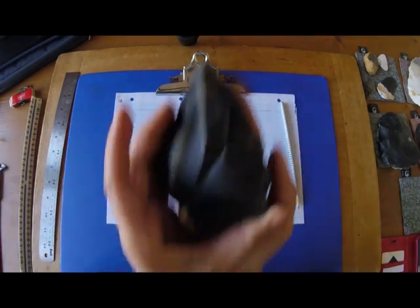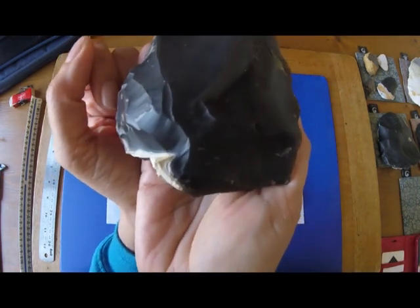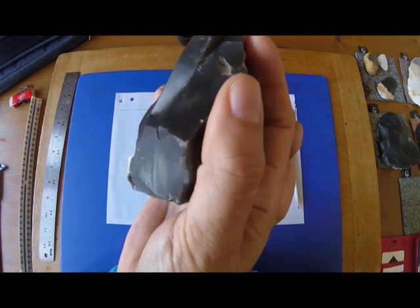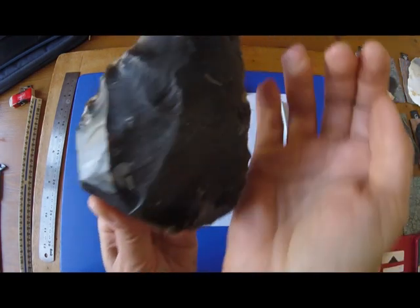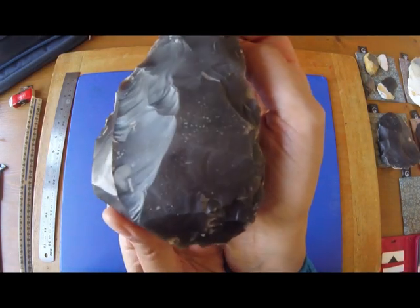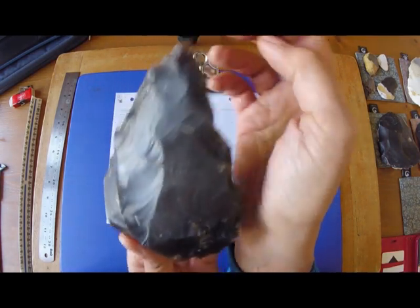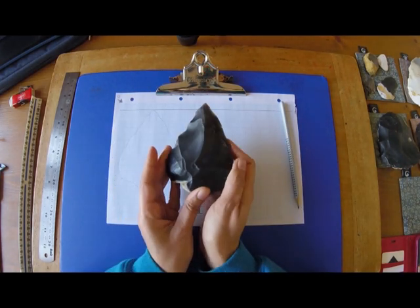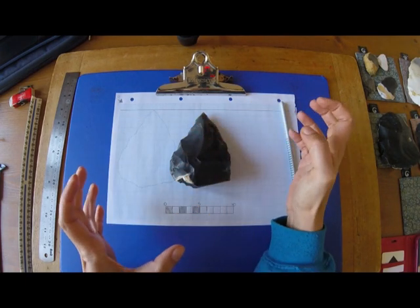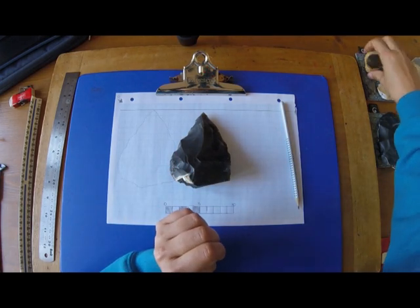First of all, direction of percussion. If you look really, really closely, you'll see ripple marks in the flint. You can see them on this side as well — there are ripple marks in the flint. Let's call it a ripple of percussion. For example, if you throw a pebble into water, the rings come out. That's percussion rings from the force of the pebble hitting the water. Exactly the same happens with flint.